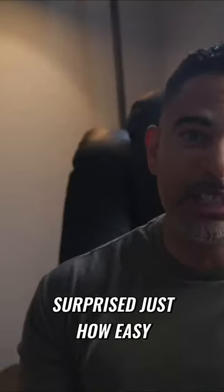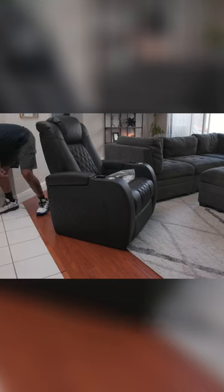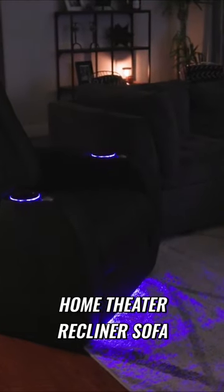And you'll be surprised just how easy it is to put this together. It cuts in two pieces — insert the backrest into the seat, plug the power adapter, and done. That's the Welindia Electric Home Theater Recliner Sofa.